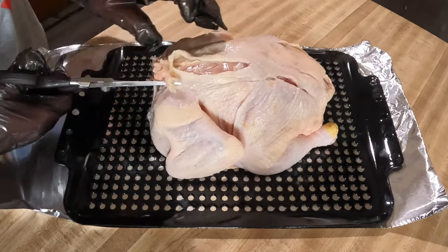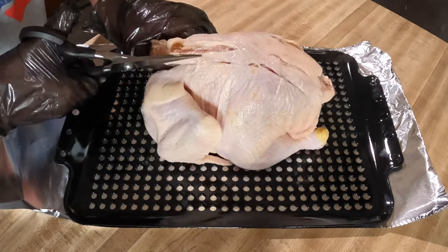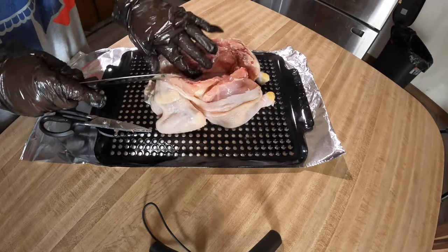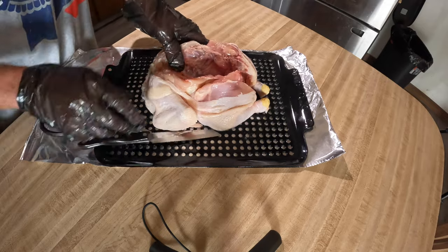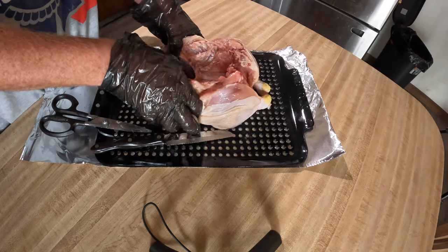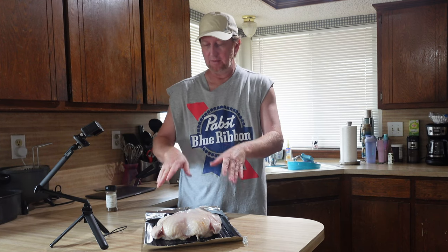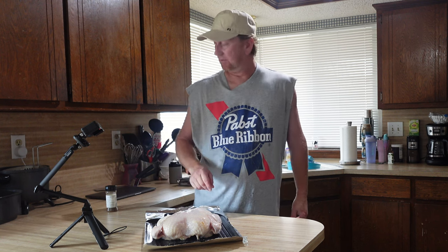I'm going to cut the backbone right out of it. Got some shears here. The backbone is a little frozen in there and we're just going to cut right down here. It's partially frozen inside, but I went ahead and got it cut out, turned it over, and now I'm going to go ahead and season this.